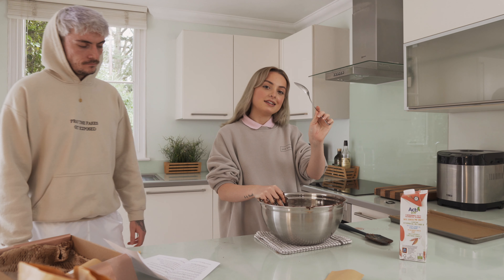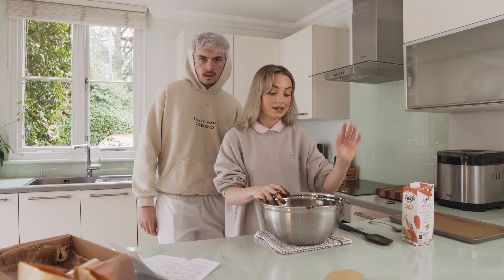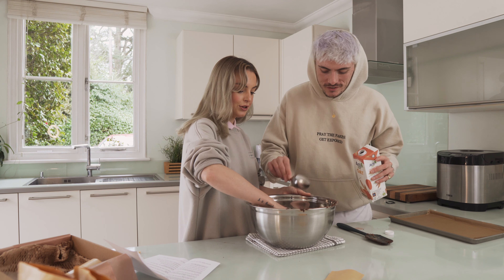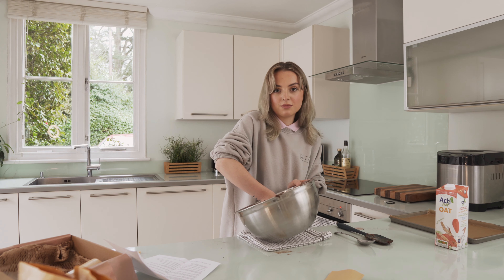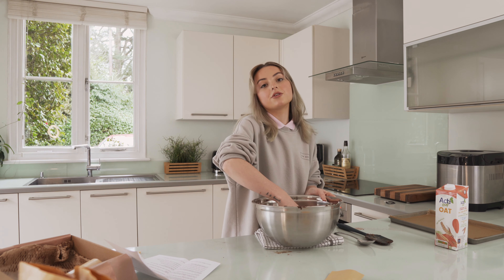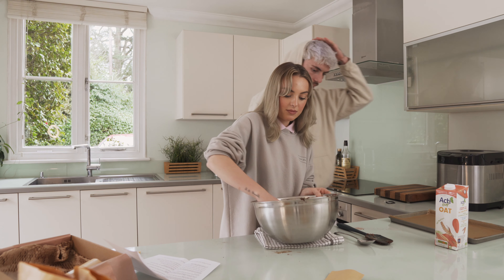We're now going to add in a tablespoon of oat milk, but like I said you can use any milk of your choice. We've always used oat and it seems to taste pretty good. If your mixture does get a bit too runny — if you've possibly added too much milk — you can add some flour on top just to solidify the mixture so it's not too runny and you can actually shape it into balls. Little baking hack for you there!